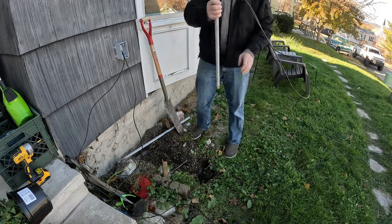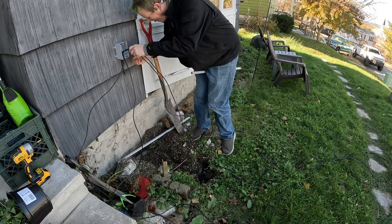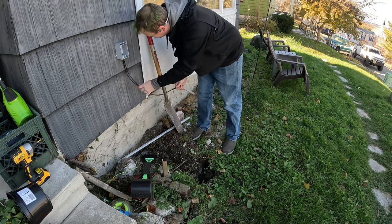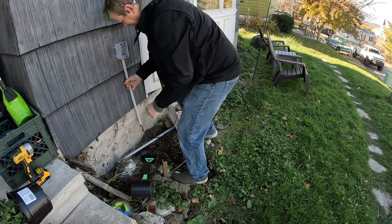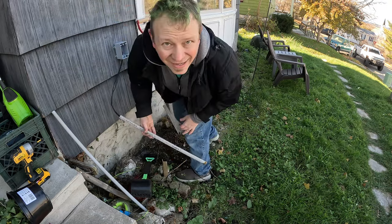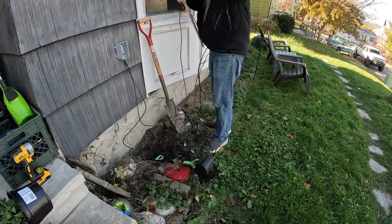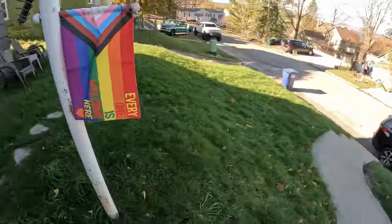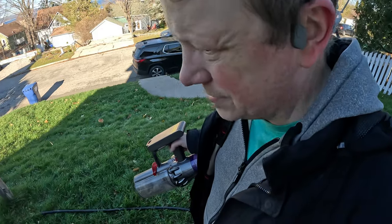Almost messed up — used the wrong piece that I cut. Got a new chunk of hose, it's really long. I'm going to try to get a string to go through it so I can pull the cables through — I'm going to use a vacuum, we'll see how it goes.